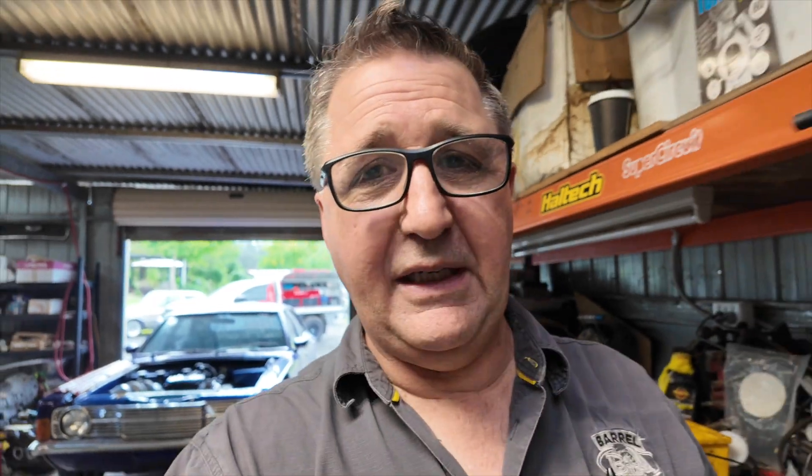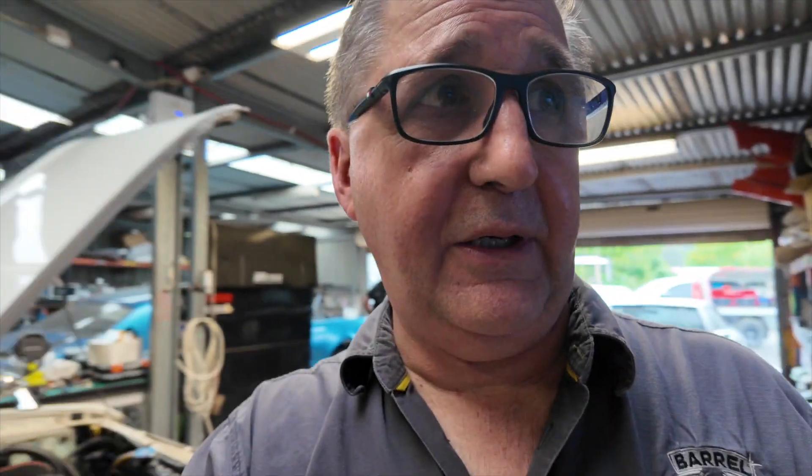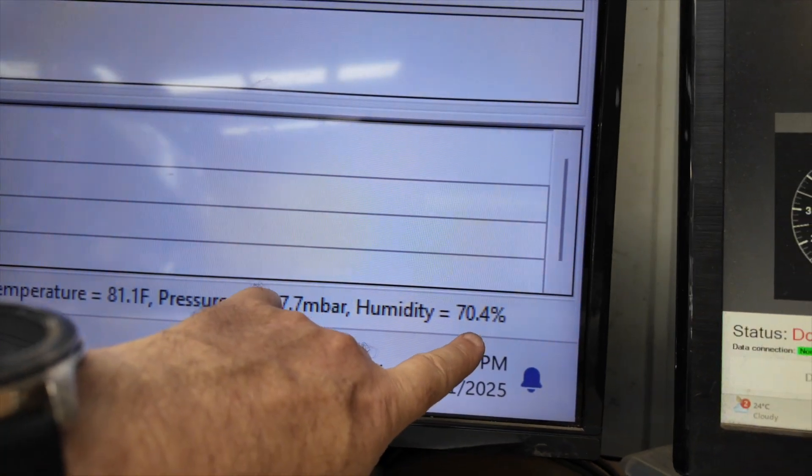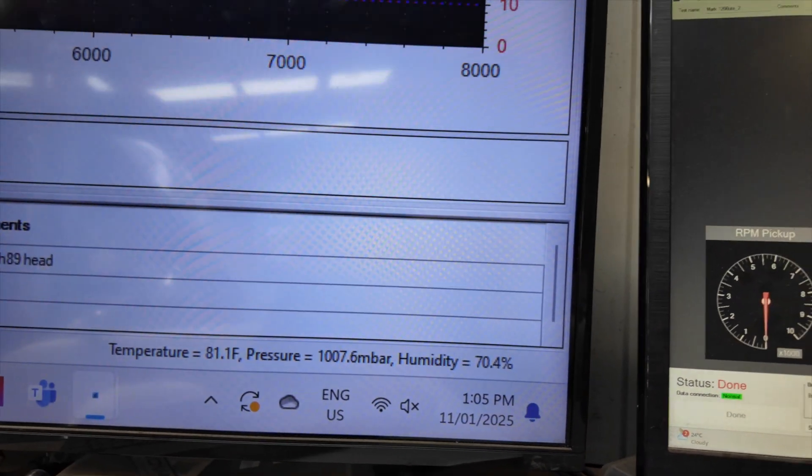We're going to let it cool down a little bit — that's why you can hear this fan going flat out, because it's like a million degrees humidity here. We've got 81.1 degrees Fahrenheit and 70.4% humidity, so it's only about 25 degrees outside. In the shed here it's pretty bloody warm and the humidity is through the roof, because there are thunderstorms and rain around here — the sun comes out and then it rains again.